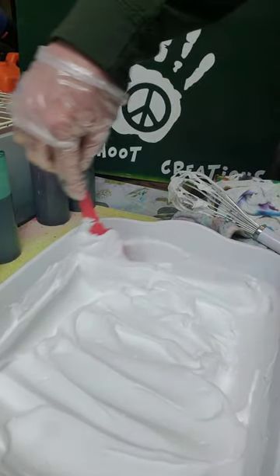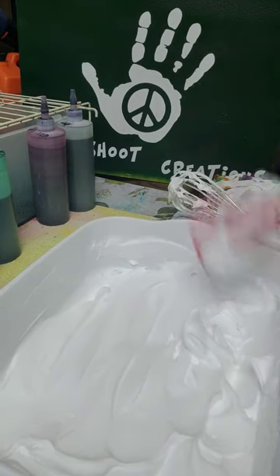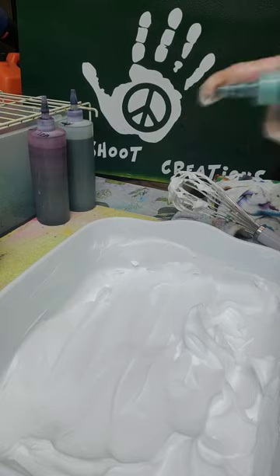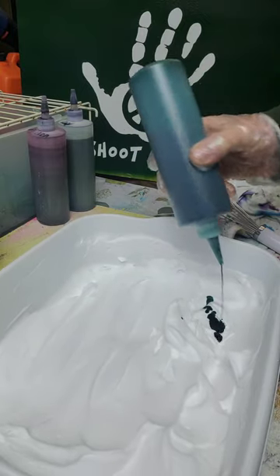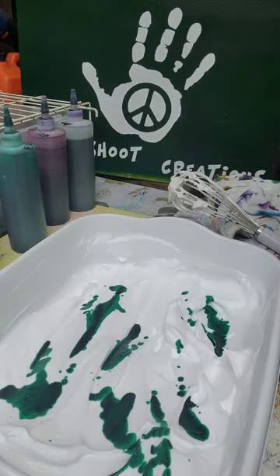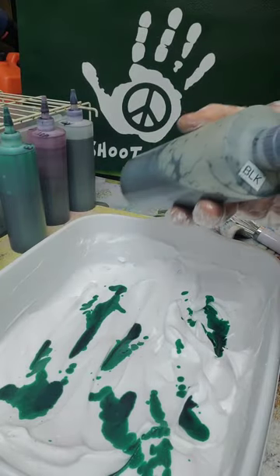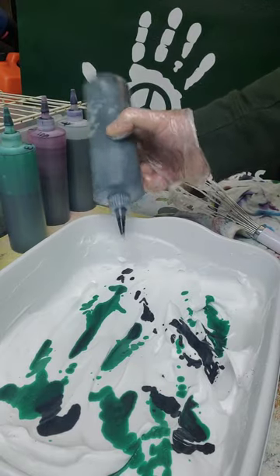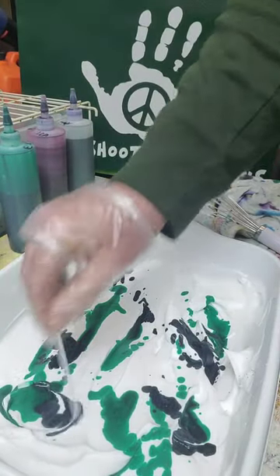Our hat is light blue so we want to pick the right colors, because if we don't we could turn it all to brown mud. We're going to use emerald green and black. Put a little green here and there, dab it in — put a lot, whatever you want. For black, I'd definitely take it easy because black will overrun all the color, so just dab it here and there. Now we're just going to take our rod and start swirling.